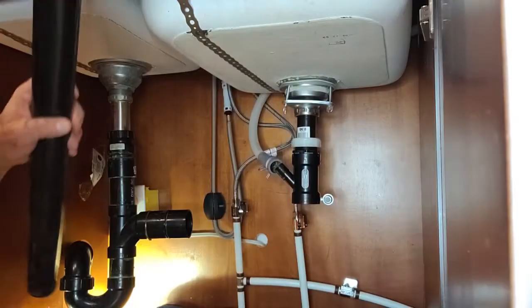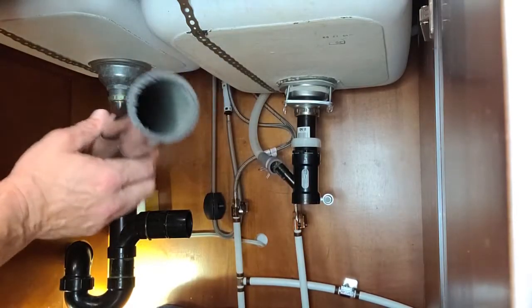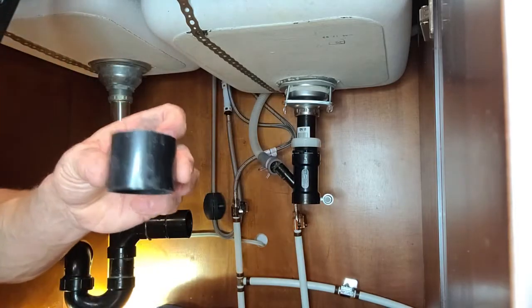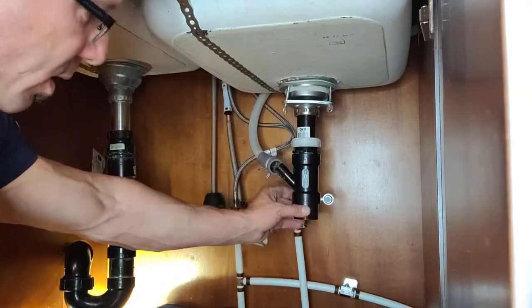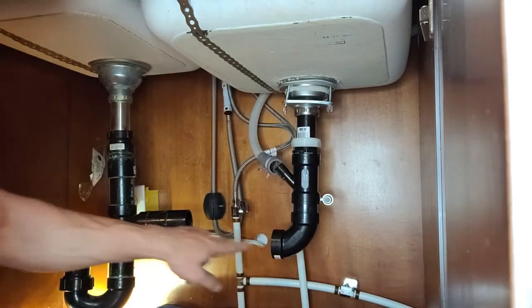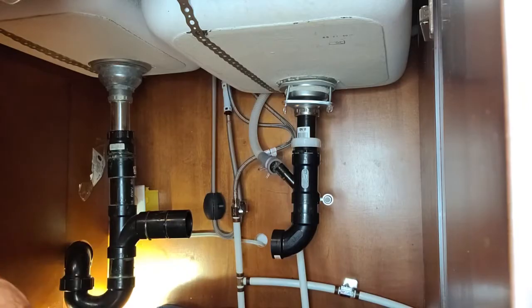At Home Depot they sell short lengths of PVC pipe, so you can just buy a three-footer. I cut a little tiny piece here — it's going to go right under here — then I'm going to put my elbow right there and run a piece across.